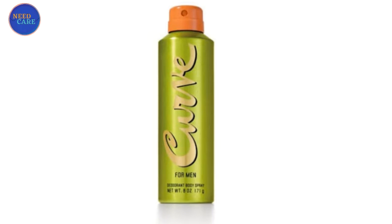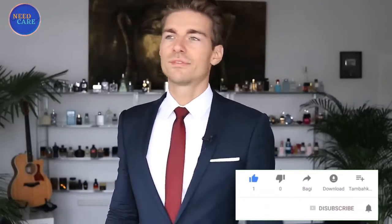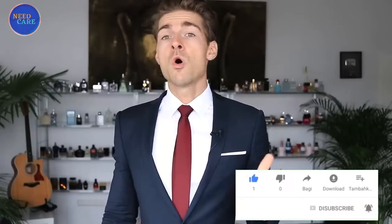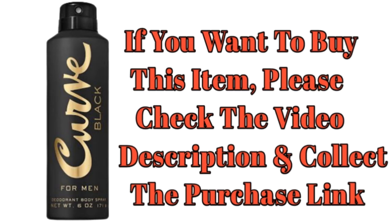Safety warning: Flammable. Avoid spraying in eyes. Do not puncture or incinerate. Do not store at temperatures over 120 degrees Fahrenheit. Keep out of reach of children. Use only as directed. Intentional misuse by deliberately concentrating and inhaling the contents can be harmful or fatal.